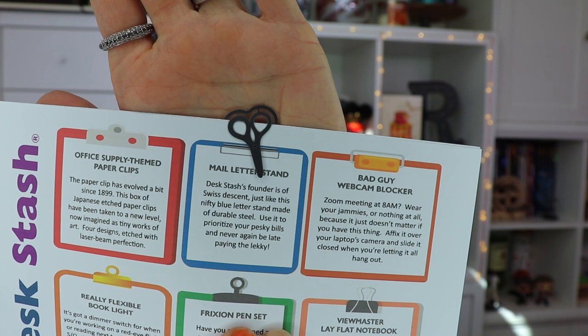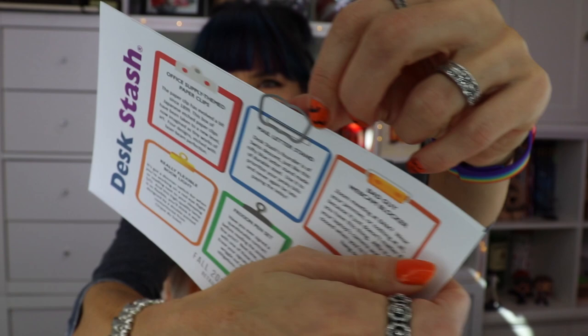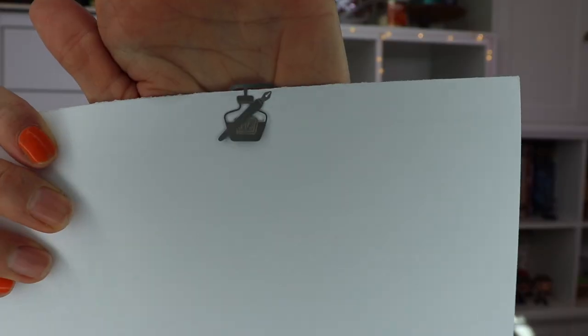See, they definitely look like scissors now. That book one is really cute, right? I love that. And then on the back — these are actually remarkably easy to use. I was afraid they were going to be stiff, but they work really well. Cute though, right?